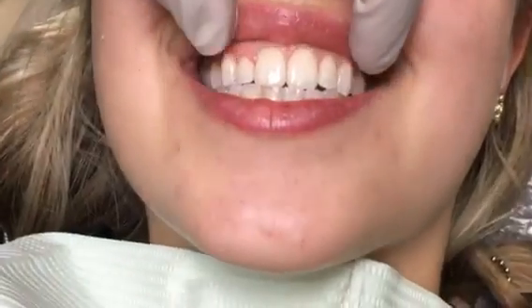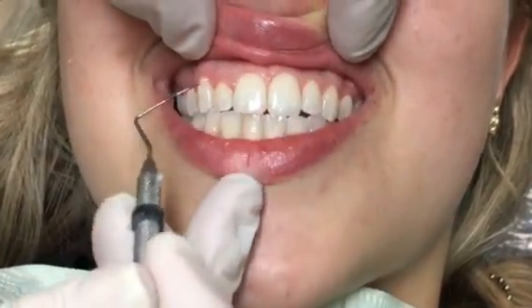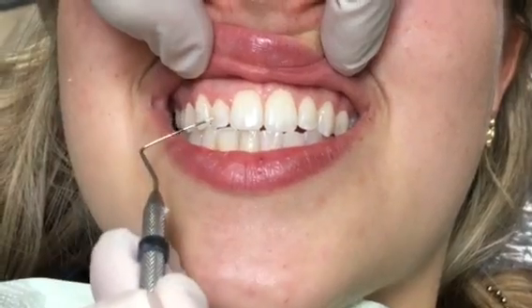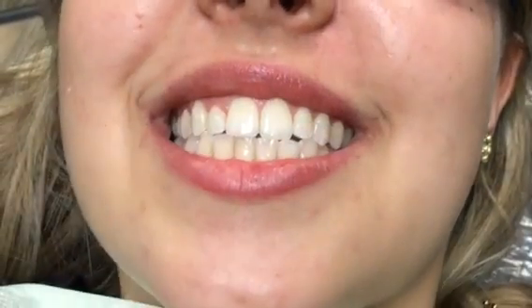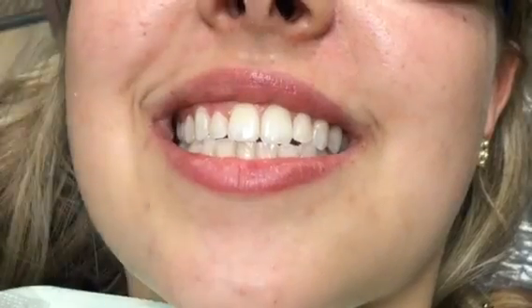As you can see, she has a beautiful smile, but her gum height here is higher than the gum height on this tooth. So when you look in the mirror, you probably, Rachel, think that this tooth just looks too small, right? And you want to create an evenness between your two laterals. So what we're going to do is we're going to take a laser and we're just going to remove some gum tissue. It's done very quickly and very simply. So we're going to wear our protective eyewear and go ahead and show you how we do this.